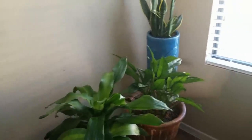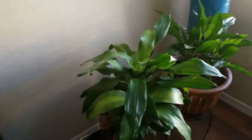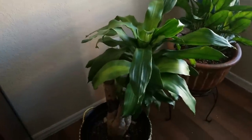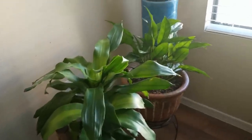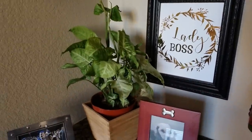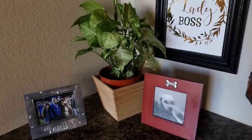I like stacking things in threes and staggering the heights — that really helps the eye move up, and it's something I've always done that seems to work. I do have my arrowhead plant right here on this little corner of the desk. It's not getting a whole bunch of light but seems to be doing okay — it's a really easy, low-maintenance plant to take care of.